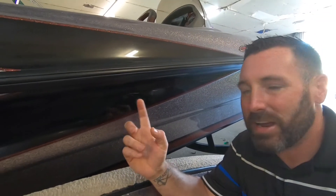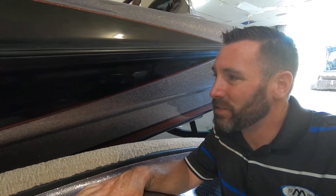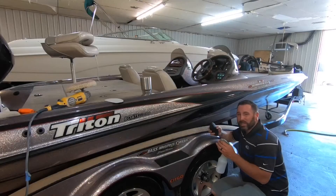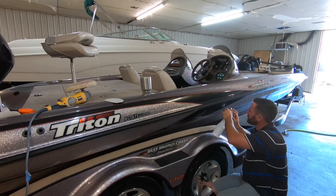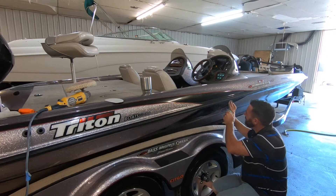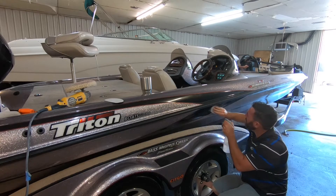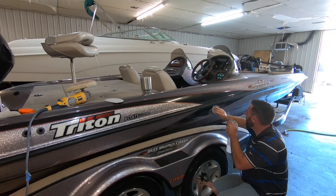Now that we have our materials, let's get started. As you can see right here, we've got a couple of fine scratches we're going to use for this example. The first thing you want to do is get our 800 grit sandpaper and our spray bottle. While you're sanding, you want to keep this nice and wet — just go ahead and spray it and sand. Keep a good eye on the area you're actually repairing so that you don't go too deep into the gel coat.